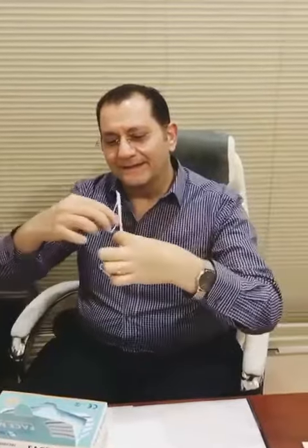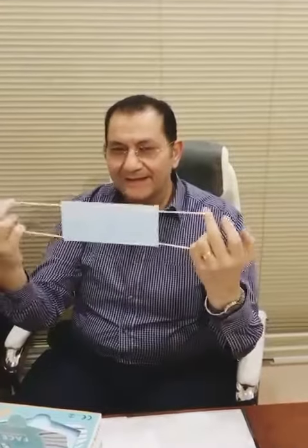Then you can take the mask from the box. There is one metal area and one without metal. The metal area must be up, and then you put the mask on like this.